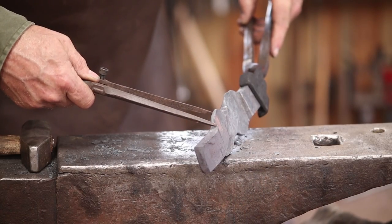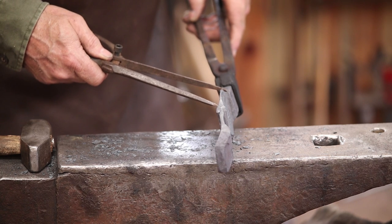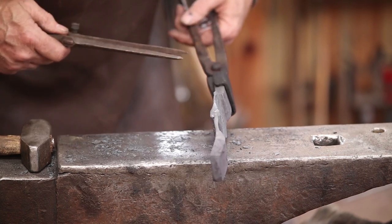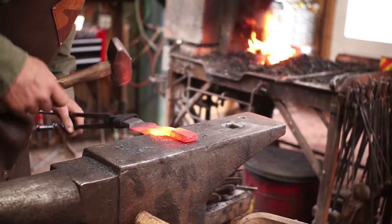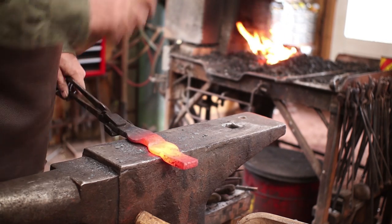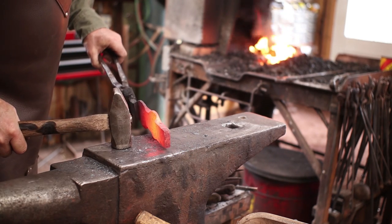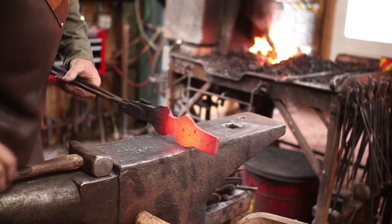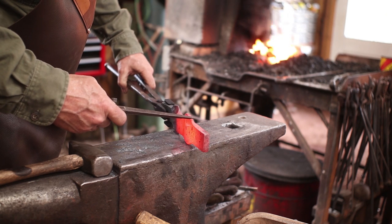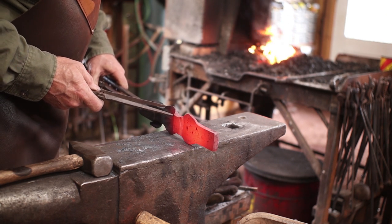It's really important that both sides match, so get a pair of dividers or use a ruler and check that. Looks like this second side could be about an eighth of an inch longer through there, so we'll just stretch that out lightly. Also remember that heat causes this to expand, and it may measure slightly different on the hot side — the hot side might be longer. In this case the hot side was shorter, so I knew I needed to draw it out. That looks better.